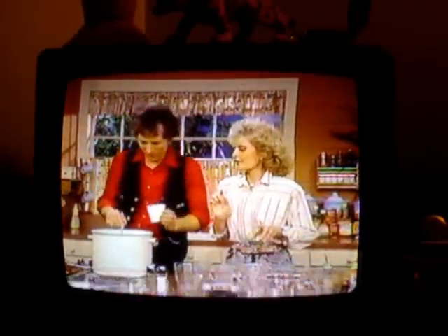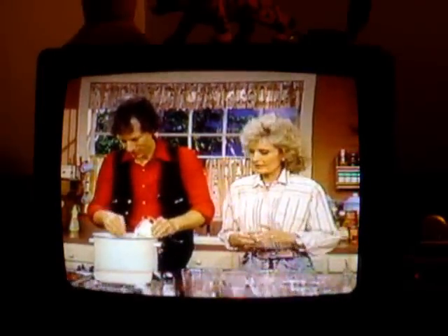We can't really simmer as long as it says — this is television. Probably about 15 minutes you can simmer it, I would guess.